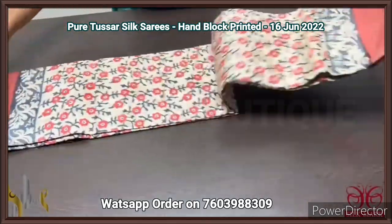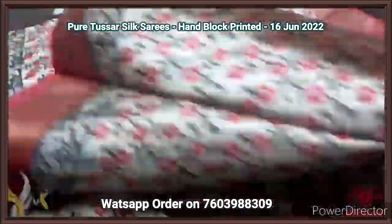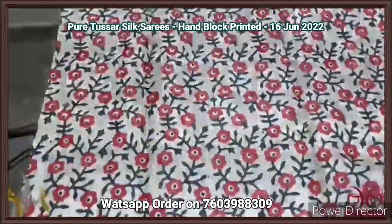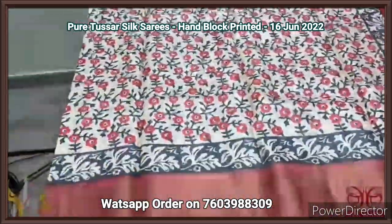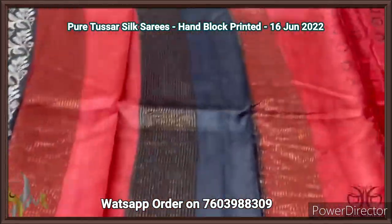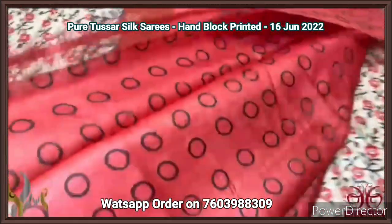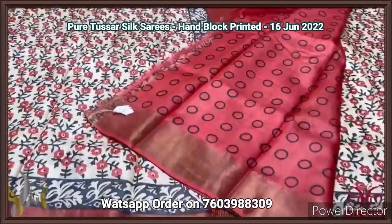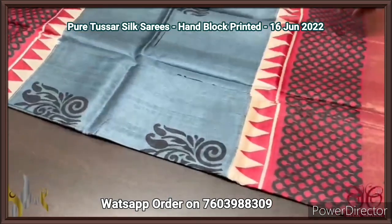Pure Tassa silk saree, premium quality hand block printed with zari borders, done on a premium acid washed boiled Tassa fabric. A beautiful dull finish cream color saree with rustic orange floral prints. Black is used for the stem and leaf pattern. Black borders as well as zari borders on the rustic orange color base. The pallu is also double color. The blouse is printed on a brick red base with black circles pattern prints.